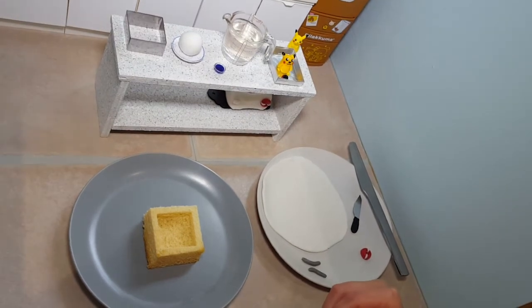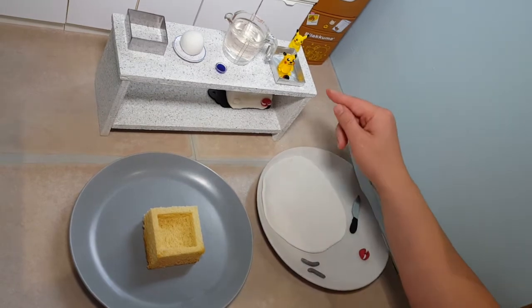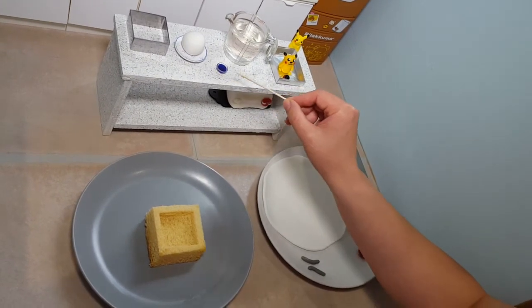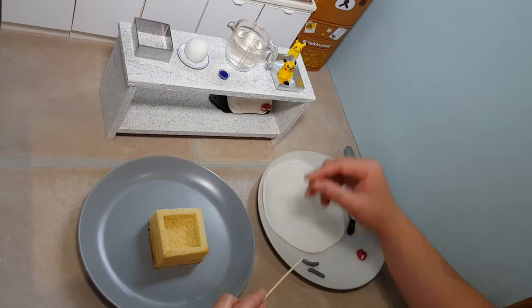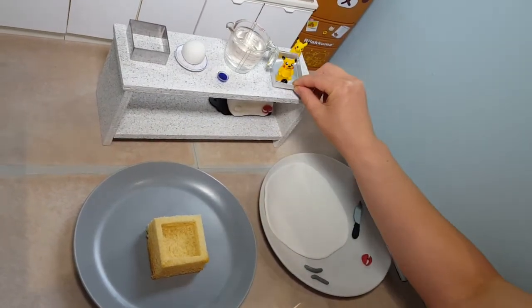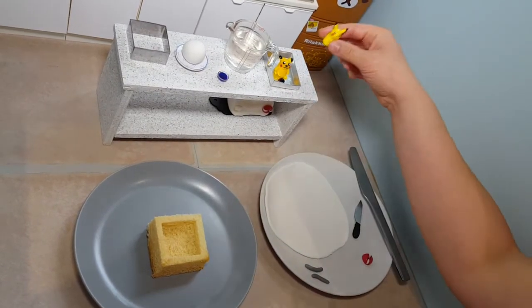Hi everyone! I'm super excited today to cook for you a mini swim cake with Pikachu. The ingredients are ready rolled icing, blue food coloring, and some gelatin with water melted, then ready rolled icing Pikachu which I made — thanks to May and Lily for lending me their Pikachu toy which I modeled it on.